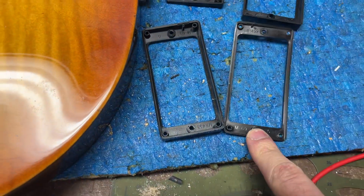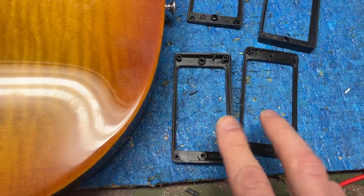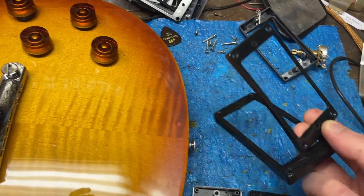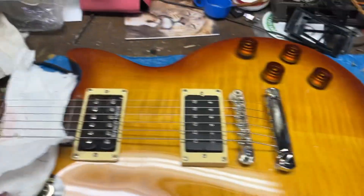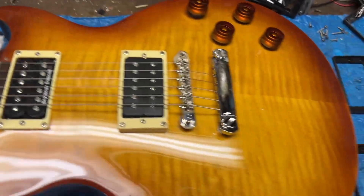These are the M69 pickup rings you find on modern Gibsons. These are some Chinese pickup rings you find on a lot of the single-cut guitars out there in the market. This is a 2013 Gibson; strings are muted with a paper towel.